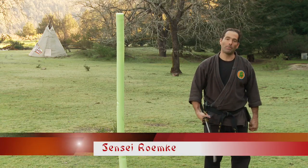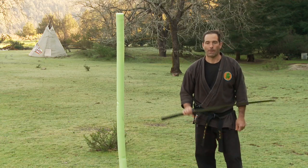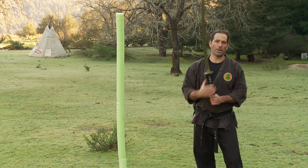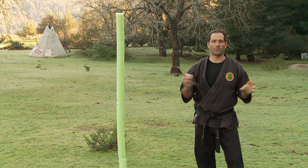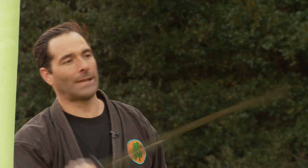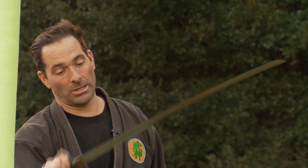This is Sensei Remke with another episode of Ninja Training TV. We're here today with a Shinken blade, a live blade. This type of training is very dangerous, so you want to make sure that you're paying attention to your surroundings and treating the weapon at all times as though it's very sharp, which this one is.